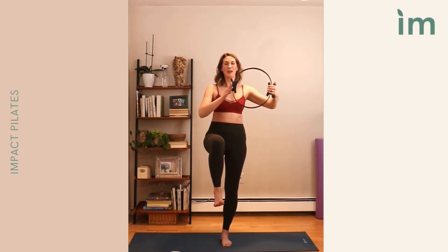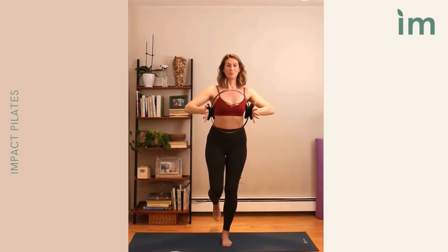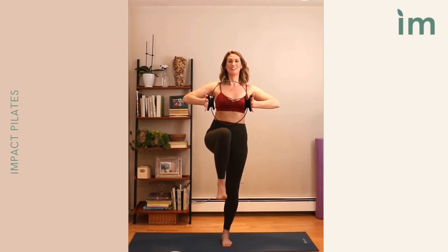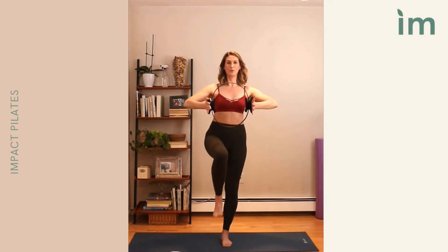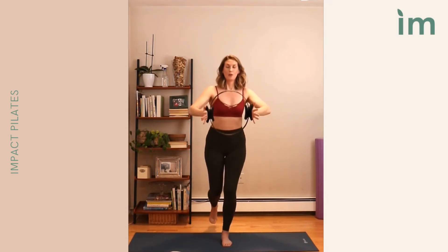Bring the ring in front of the chest, back to that push out. The right leg goes back — we're in a back lunge. Pull in, step back, pelvis right in the middle of both legs. Pull up. Step back, pull up. Last four: four, up, three, in. Two more: two, pull in. Last one, pull in.